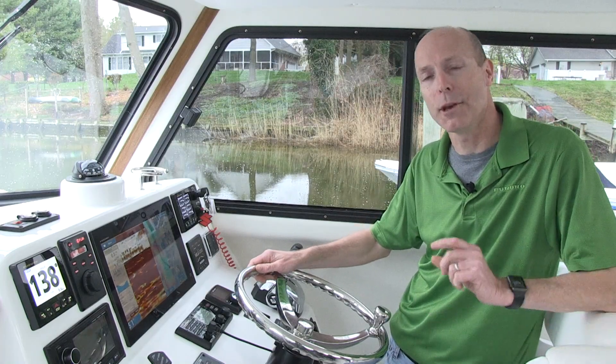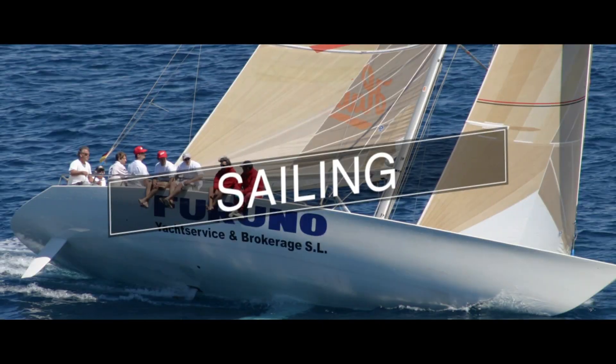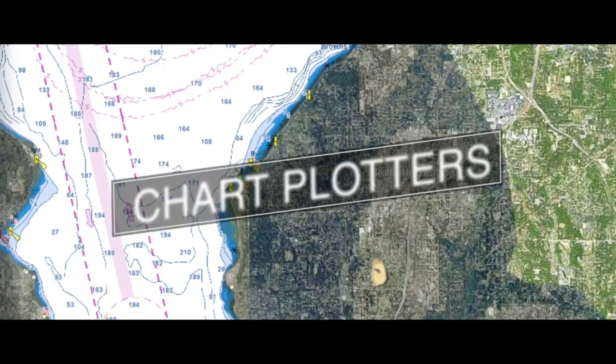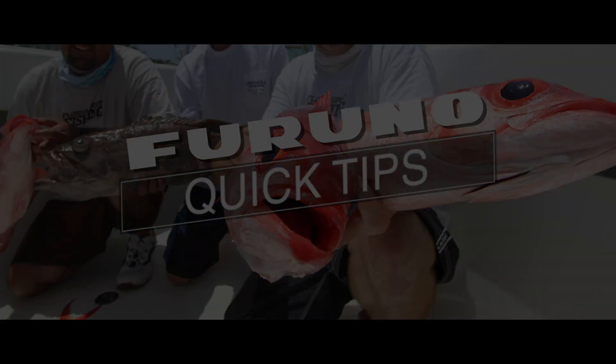Hey guys, Tim Woolworth for FurunoUSA with a quick tip on how to set your FLIR camera up on your NavNet TZ Touch 2. So you got your FLIR network IP camera installed and ready to use. Let me show you how to set it up. It's a very simple process.